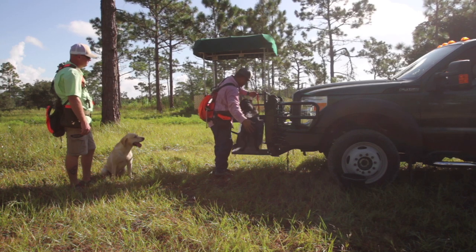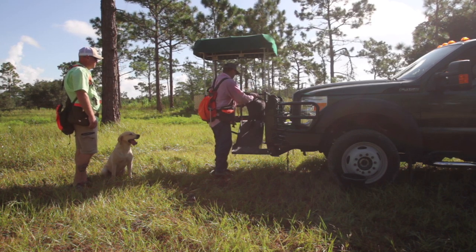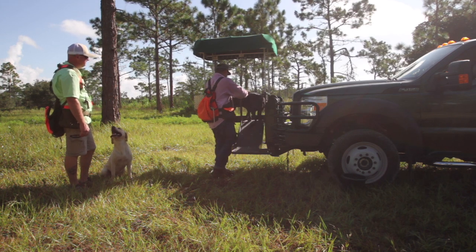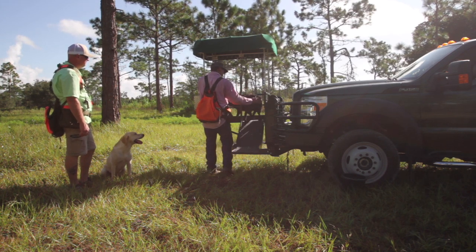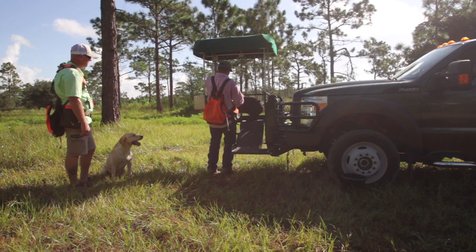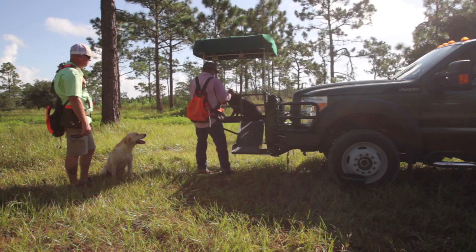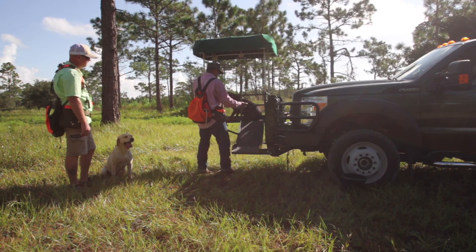As we walk her up the ramp, everything is always encouraging and always positive. We're going to keep working this and keep her in the same scenario until we see her develop and become okay with going up and down the ramp. Once we see that, we will add the retrieve into the scenario, making it a lot more fun for her.